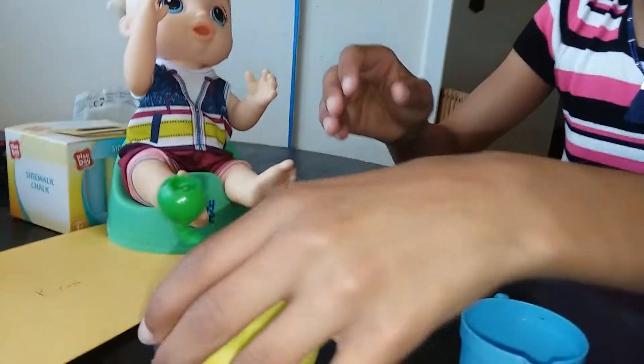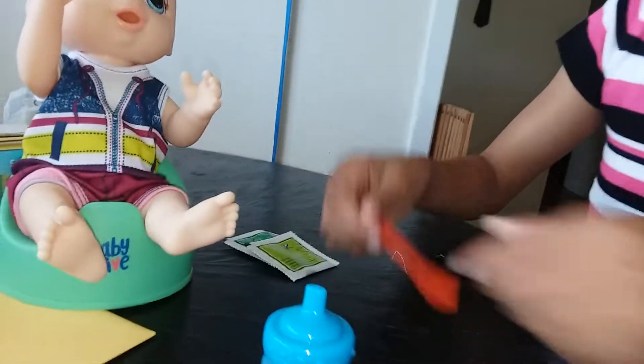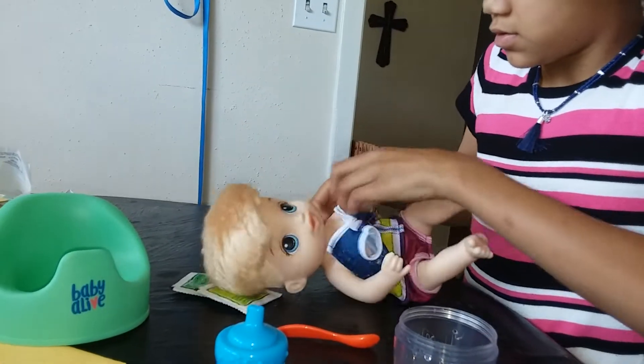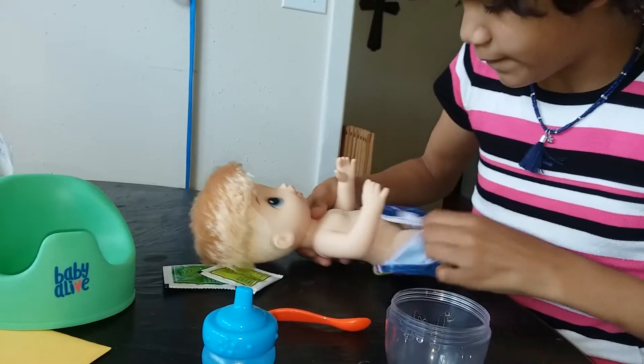So I got some water, a mixer, some food packets, a spoon, and the water. First we're going to take off his outfit just so it doesn't stain his outfit.